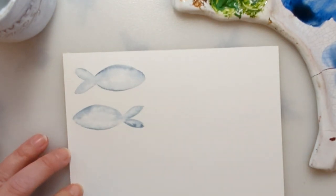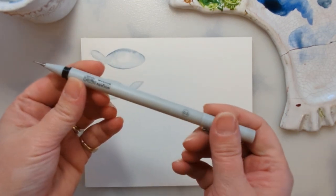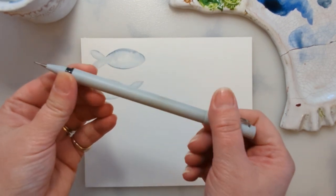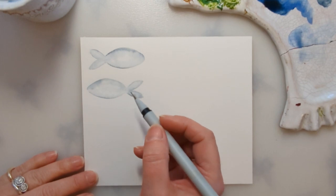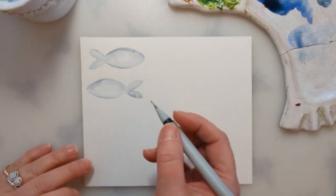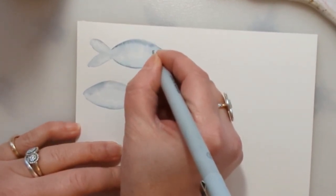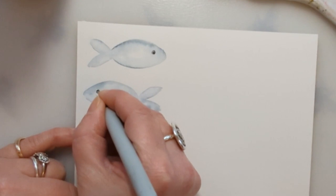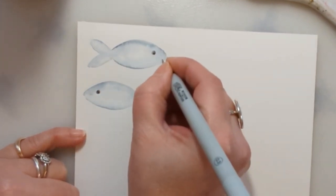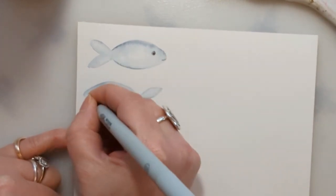Once they're completely dry I'm going to go in with my fineliner — this is a Winsor & Newton 0.3 waterproof fineliner. If you don't have a waterproof one you might want to do this step after the next step, because I'm going to add more paint after. I'm just going to put in the eyes — just a circle and then a smaller circle which I'm coloring in, really simple. You can give them a little bit of a mouth if you want, give them a bit of a smile to make them look happy.